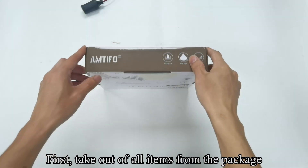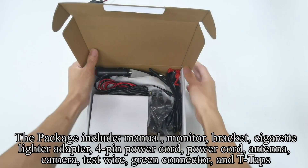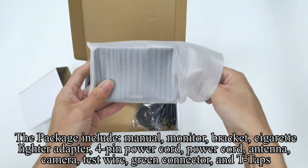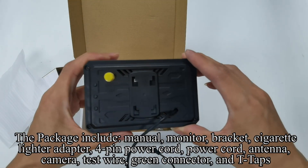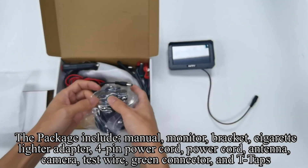First, take out all items from the package. The package includes: manual, monitor, bracket, cigarette lighter adapter, 4-pin power cord, power cord, antenna, camera, test wire, green connector, and T-taps.